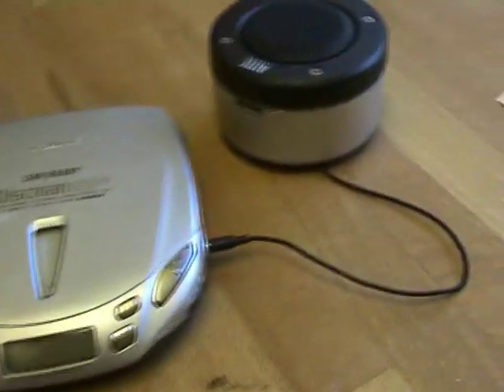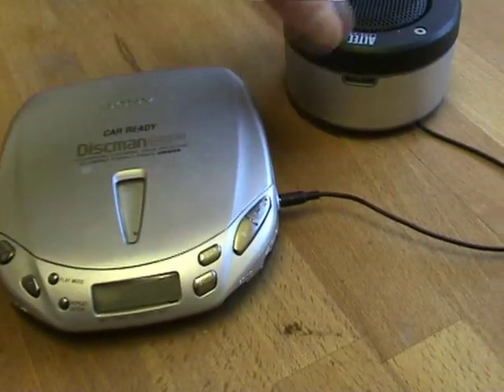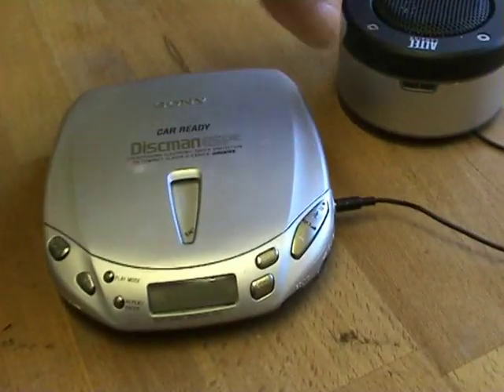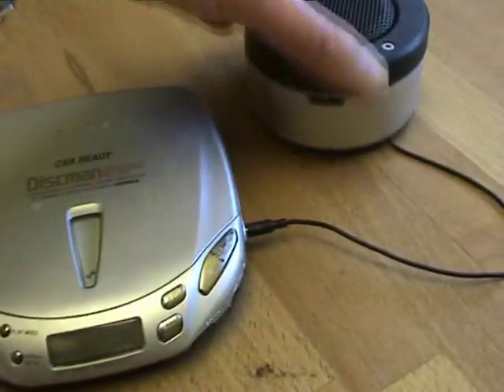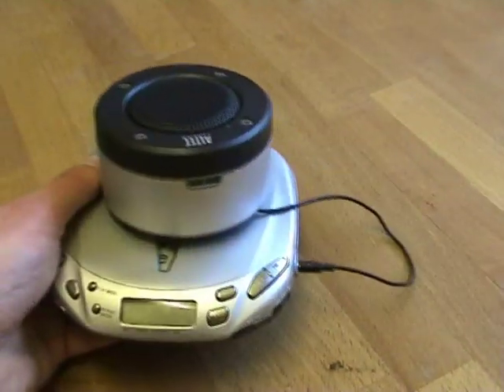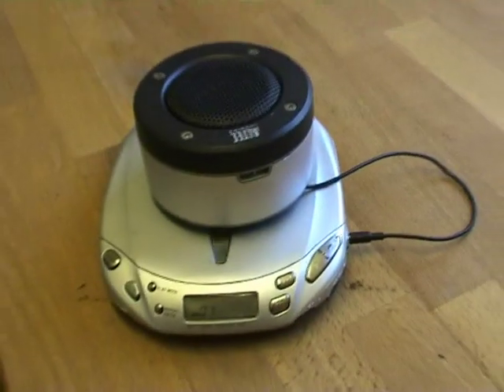So that's basically it. If you want a good CD audiobook player, get one of these old Sony Discmans — you can get them for £5 to £10 on eBay — and one of these £10 speakers. You can pick it up, carry it somewhere else, press play, and it'll just carry on from where you left off.